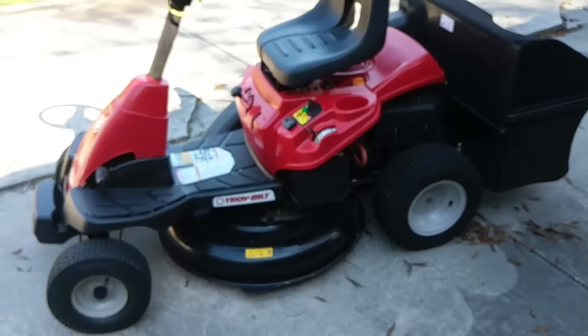If you're in the market for a small footprint rider mower, then this is the way to go. Once again, Pete Diamond in Jacksonville. See ya, thank you.